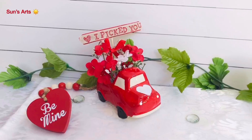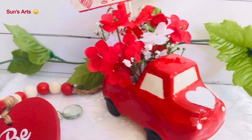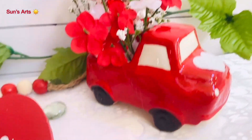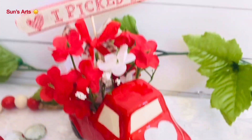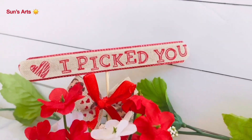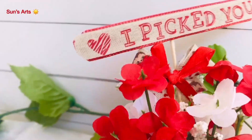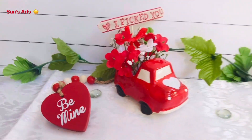Here is the reveal after it's completely done — isn't this gorgeous? I'm just loving the red truck with the white heart in front and all the beautiful red and white flowers with the 'I Picked You' sign. What is a Valentine without having a red decor, right? This is all a red traditional Valentine DIY — this is one of my favorites too.